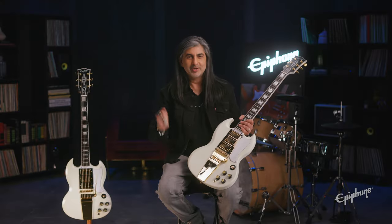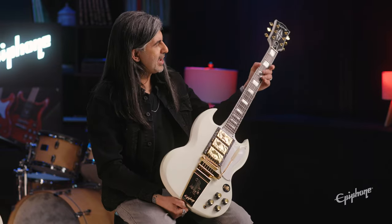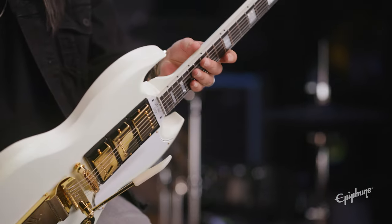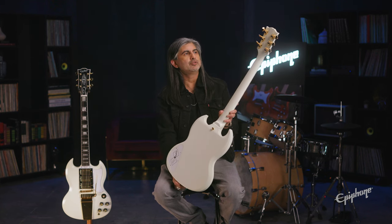What's better than two pickups? Leave that comment below. Gold hardware, that nice Maestro Vibrola here. This neck — it's that hand-rolled neck, so it's super comfy. And you've got that solid ebony fretboard again, one-piece solid neck, that mahogany body. You've got the Grover tuners, which keep things real stable on the tuning.